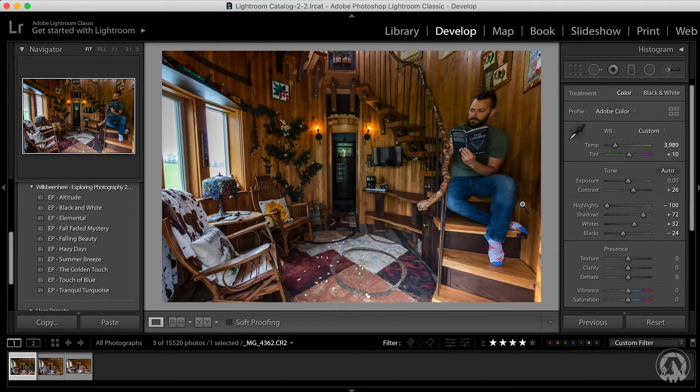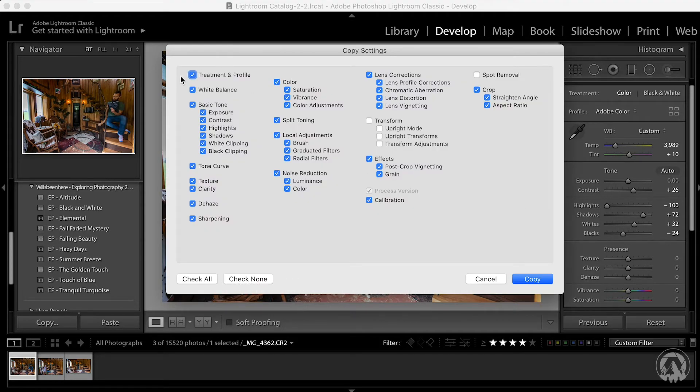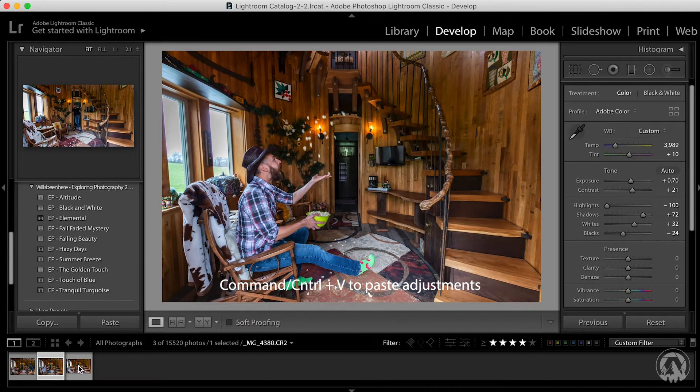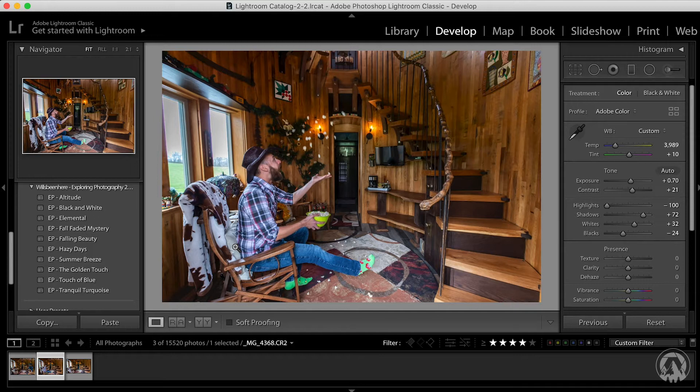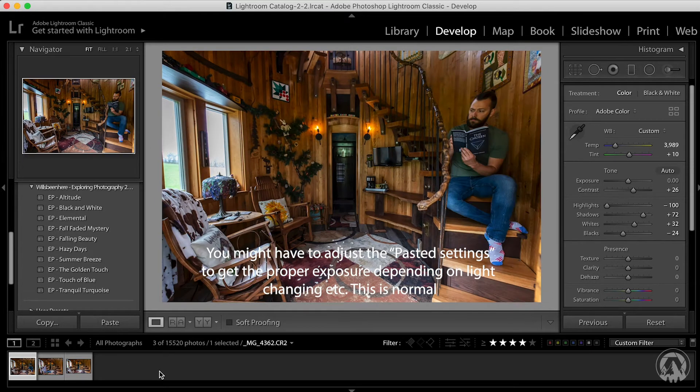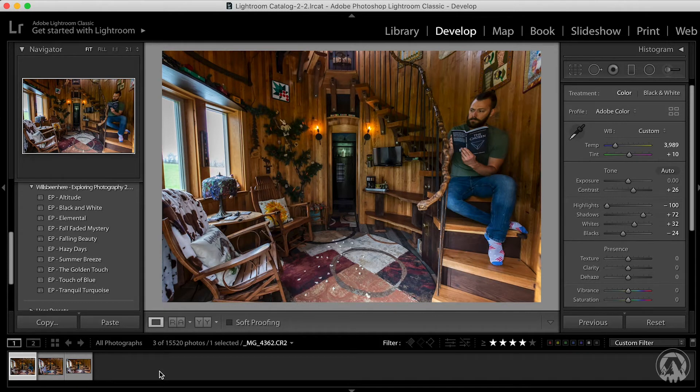Once you've done that edit, simply hit Command or Control C to copy the edit settings. Make sure all of the relevant settings are checked — you probably don't need the local adjustments or anything like that — just make sure what applies is checked, then press copy. Go to the other photos and paste those edits. You just want to make sure that each one looks the same exposure and the same color scheme, because it makes it a lot easier when you're merging the photos later on.